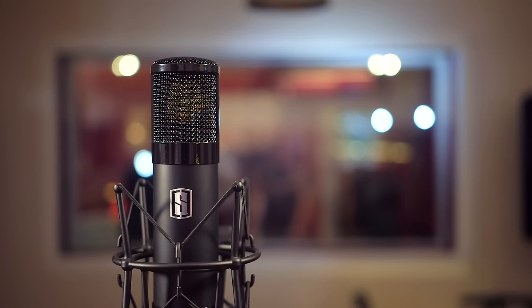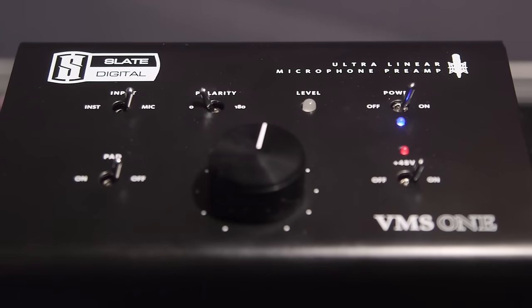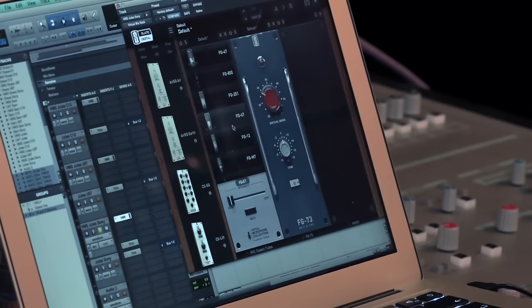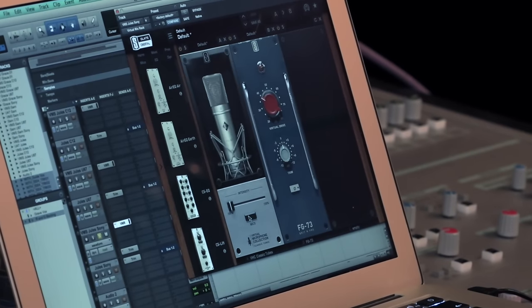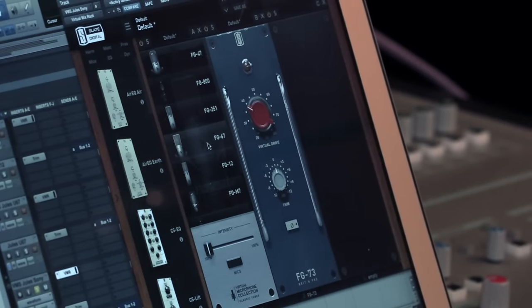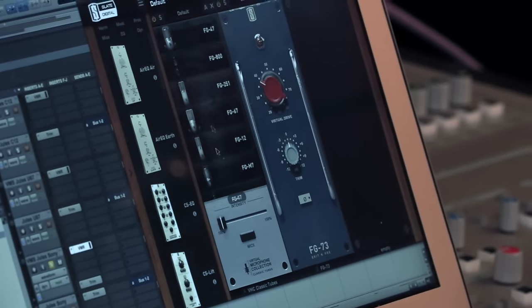The Slate VMS system basically comprises a microphone, a microphone preamp, and a whole load of plug-ins. The idea is that by having a set microphone and preamp, that aspect of the technology is known to the rest of the system — you have a reference starting point — and then the plug-ins take that signal and process it, trying to model all of the characteristics: the frequency response, the non-linearities, and all the inherent distortions that come with the vintage microphones it's emulating.